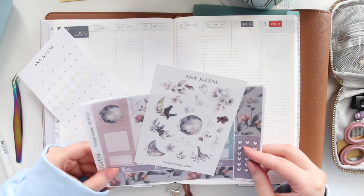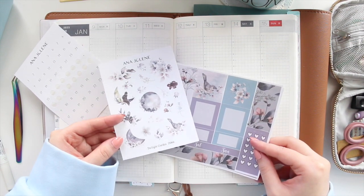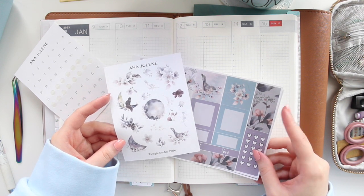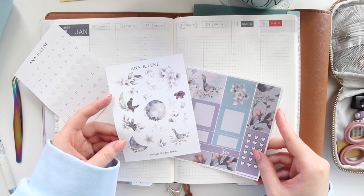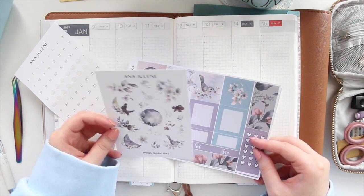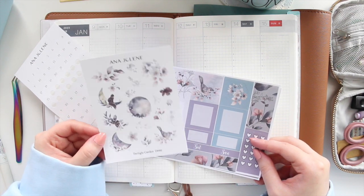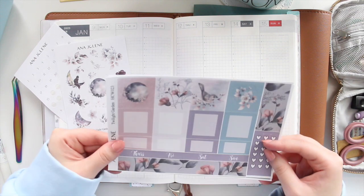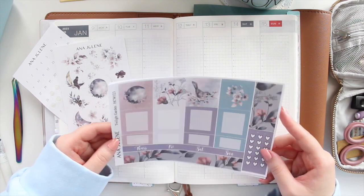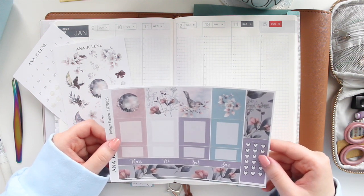This is the kit I decided on using this week. I have the deco sheet that goes with the Twilight Garden collection, which is a really popular collection in the shop right now — I can't seem to keep it in stock. I like to use a deco sheet to help decorate the page, but I use the Hobonichi Cousin weekly kit as my base.